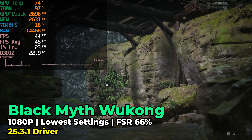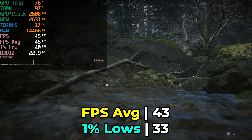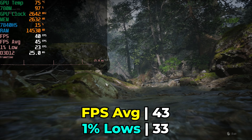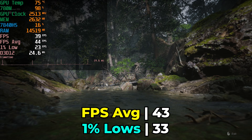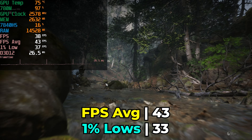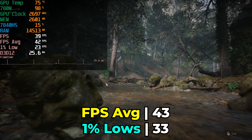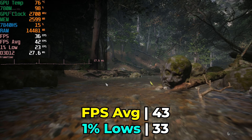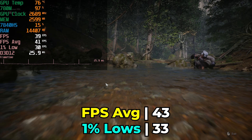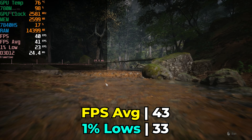I also had to check out Black Myth Wukong running with the lowest in-game graphics settings and FSR at a base resolution of 66%. With the built-in benchmark, we get a very nice result — a consistent FPS average and 1% low. There are consistent spikes in the frame time charts, but it won't constitute an unplayable experience. The FPS average is high enough that you could realistically get away with playing the game, though in the late game you might run into some issues. In the worst case, you could get more aggressive with FSR or lower the base resolution without upscaling.